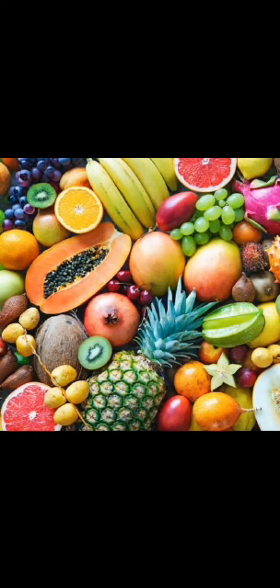Fruits give us nutrients like iron, calcium, and vitamins, and make us healthy and strong. So children, eat fruits every day and be strong. Thank you.